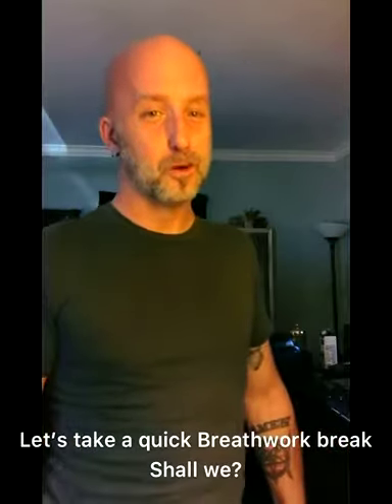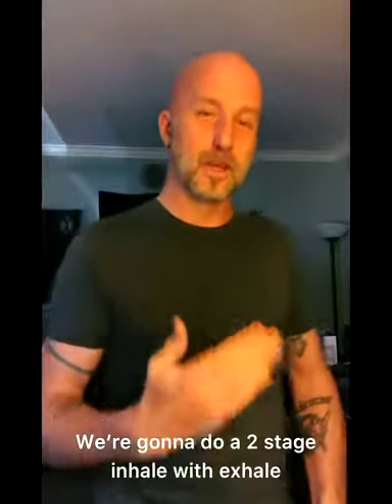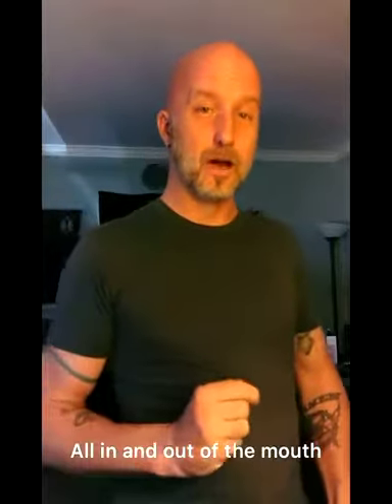Let's take a quick breathwork break, shall we? We're going to do a two-stage inhale with exhale, all in and out of the mouth.